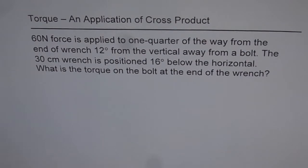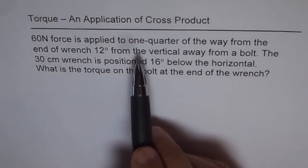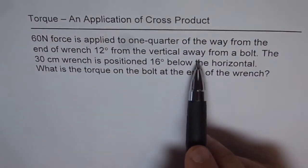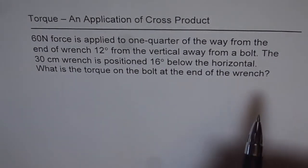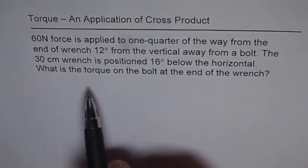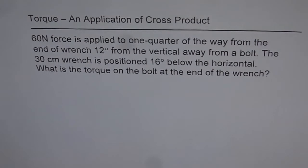I hope this problem is of use to my friend. The question is: a 60N force is applied to one quarter of the way from the end of a wrench, 12 degrees from the vertical away from a bolt. The 30 centimeter wrench is positioned 16 degrees below the horizontal. What is the torque on the bolt at the end of the wrench?